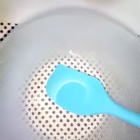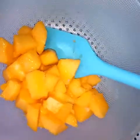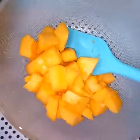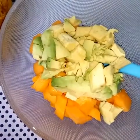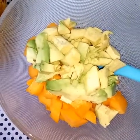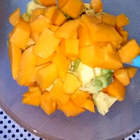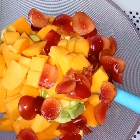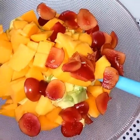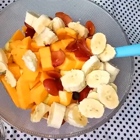I'll cut the banana last because it has a tendency to oxidize very quickly. In a large bowl, add your mangoes, then your avocado. Next I'm adding my popo — I've just chopped them into cubes.